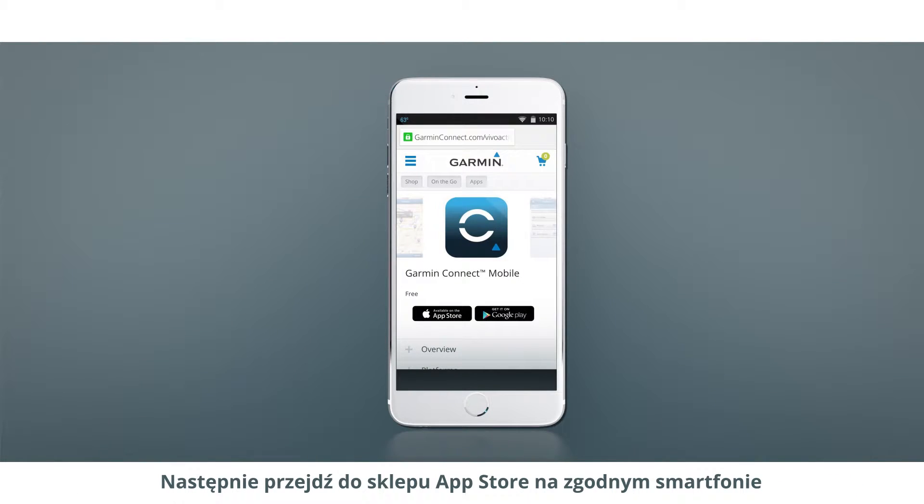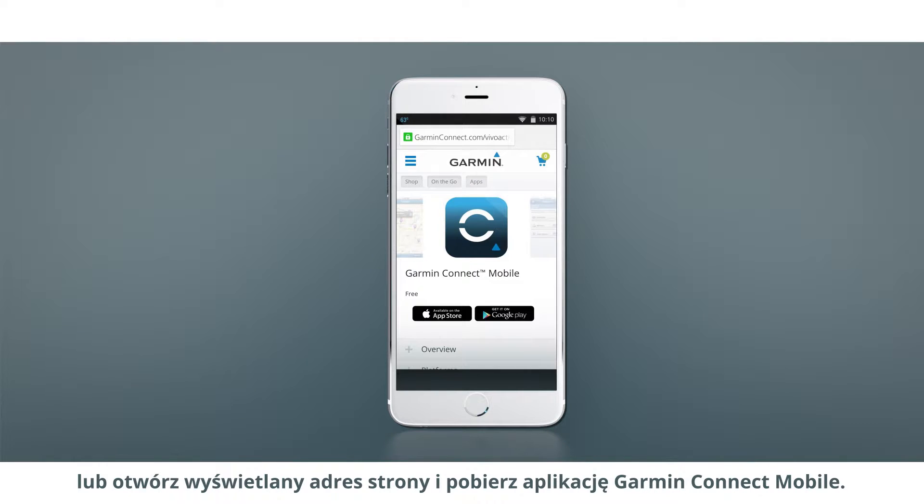Next, go to the App Store on your compatible smartphone, or visit the address shown, and download the Garmin Connect mobile app.